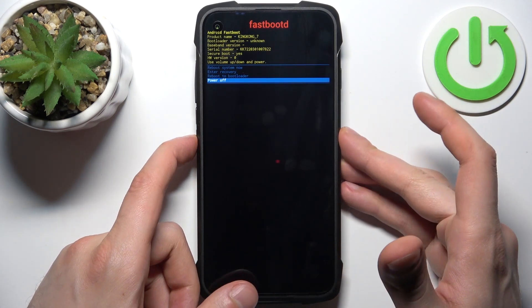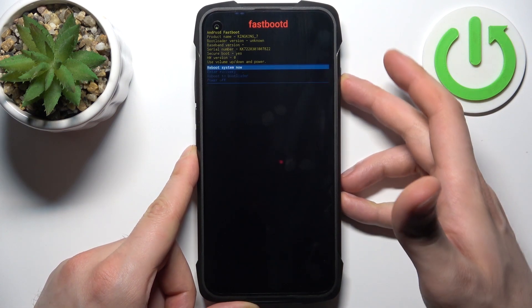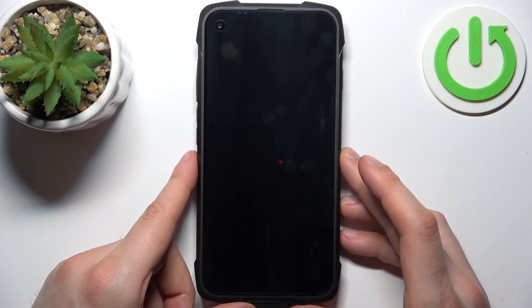If you want to quit this mode, just select the first option — reboot system now — and the device will be restarted, just as usual.